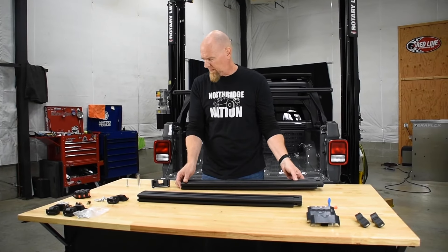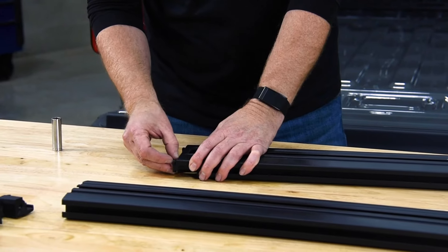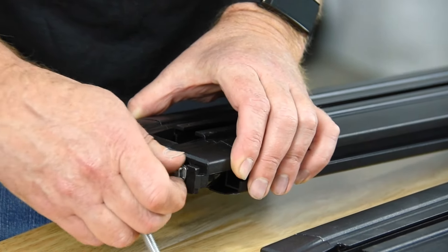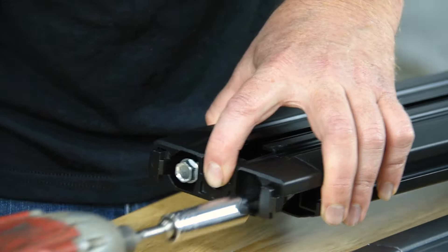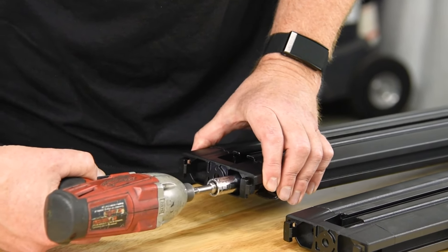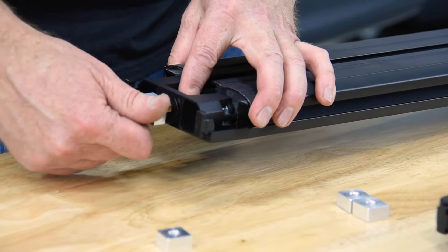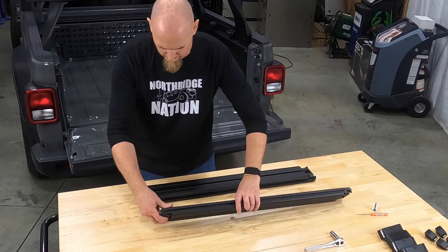Now all that's left is our longitudinal beams. We have these end caps and they're going to snap right in, and we'll use these long silver bolts to go down inside. We'll turn them upside down, take one of the 20 mil screws, slide it out, and then take the track nut and just screw it in a few threads — you want to make sure we have a gap behind it.